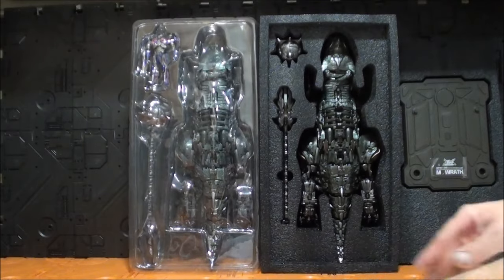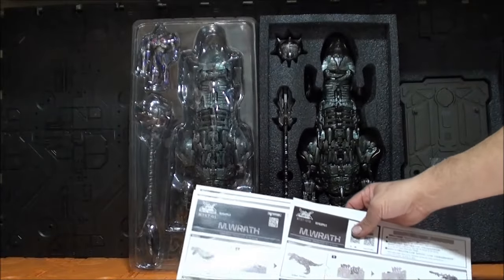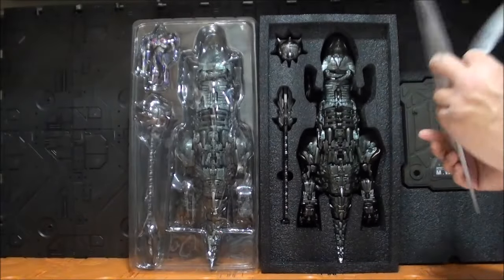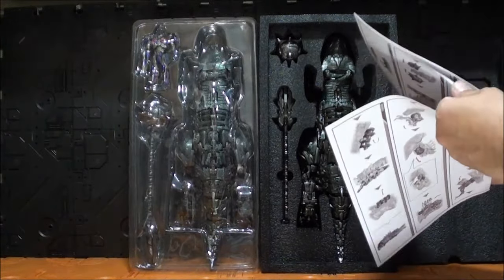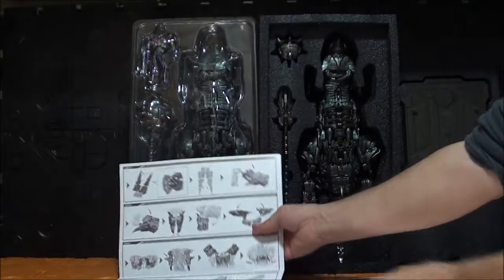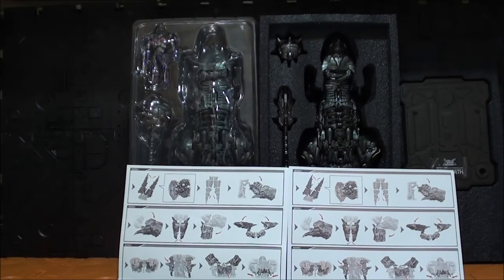Las cajas son enormes, alcanzan los 50 centímetros prácticamente de largas. La versión original tiene caja a todo color, aquí ya no sale todo color — aquí sale Optimus, y en la versión B no sale Optimus. Si la caja de la versión B es marrón, como todas las cajas de G-Creation, solamente está serigrafiada por la parte lateral. Así que hemos pasado del color al marrón más absoluto.